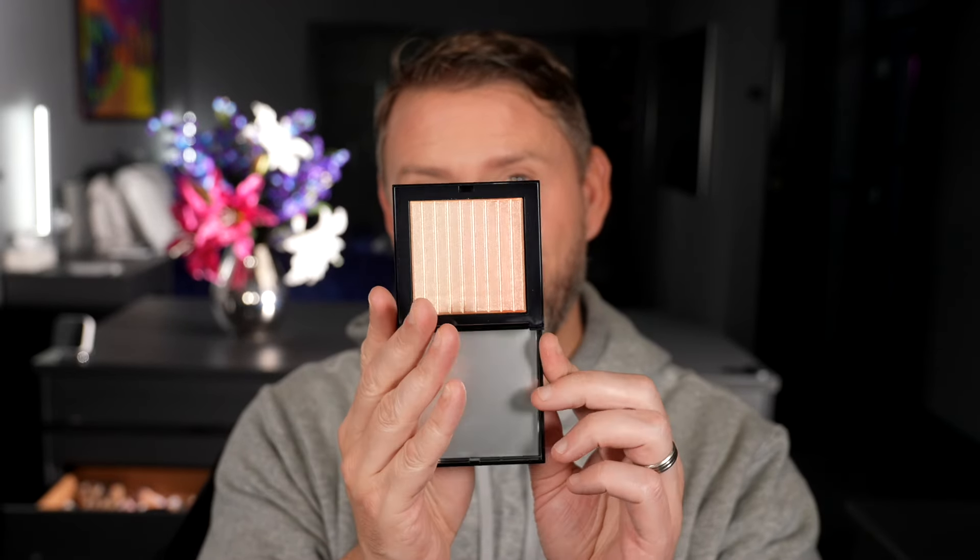Let me swatch it with a general sweep onto the back of my hand — there it is. Really pretty. Now let's swatch Peak Heat, which is a much deeper bronze color. Placed next to each other they'd make a really pretty eyeshadow. And then the lightest one, Le Luna — it's almost like a frosty white. Look how pretty those are.